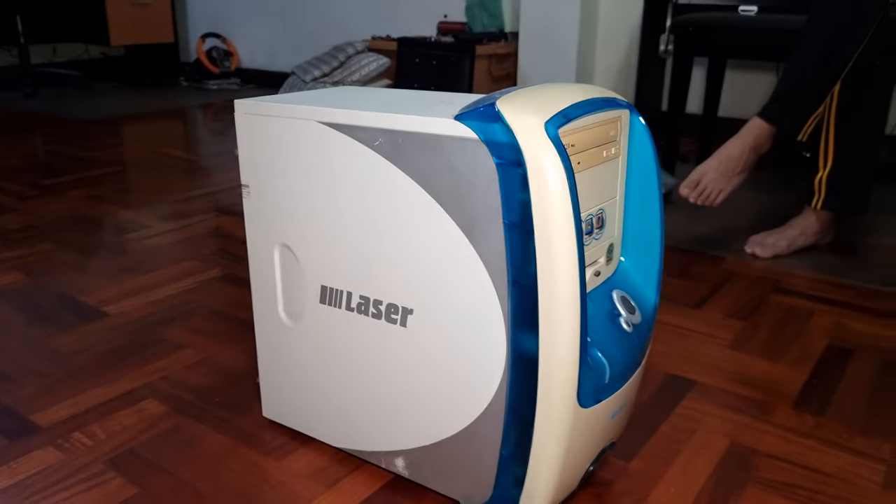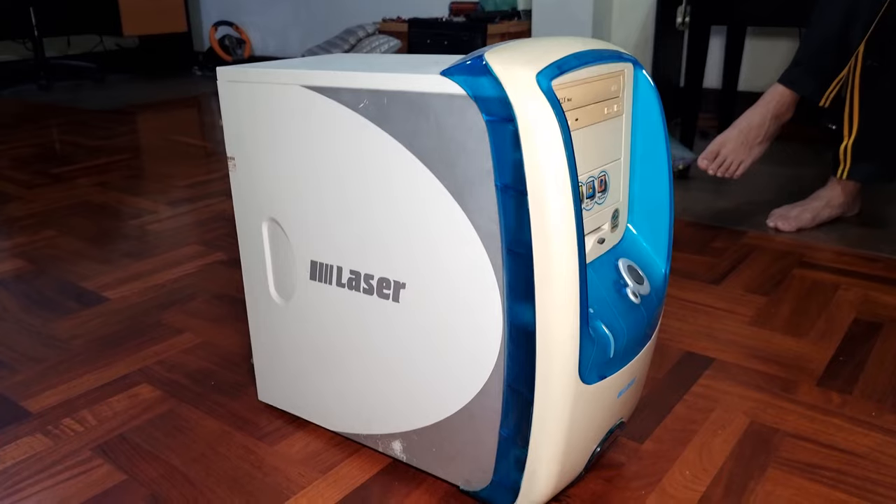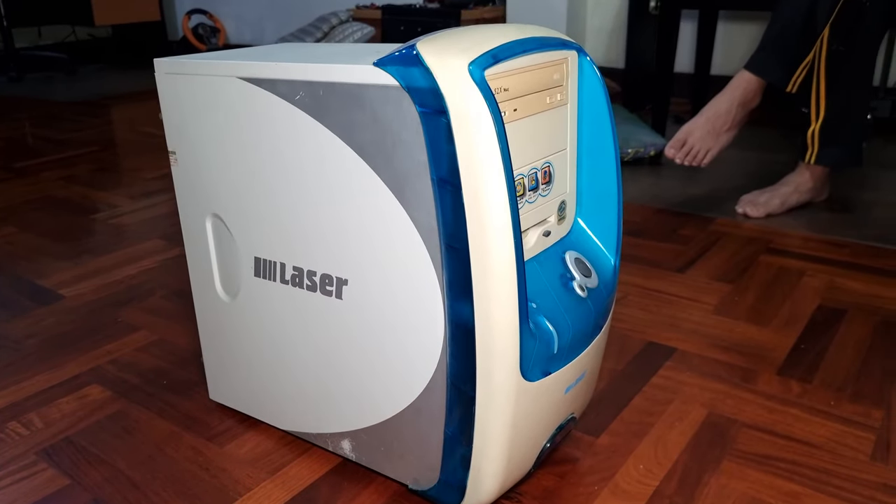Let's look at the side, and then I'll scoot around the back. So 'Laser' was the name of the company, and it's long out of business. To the back.